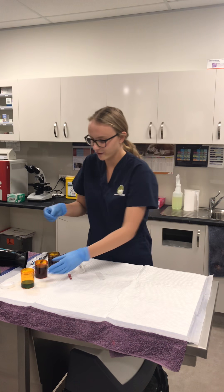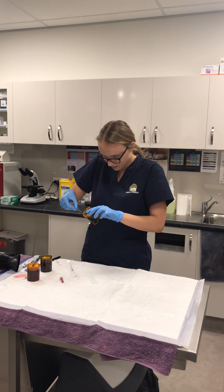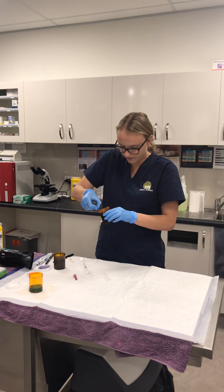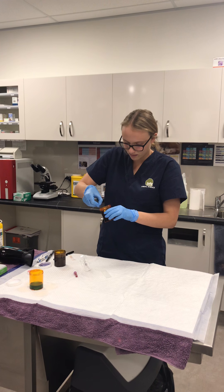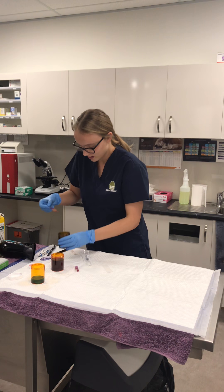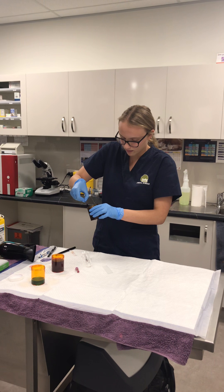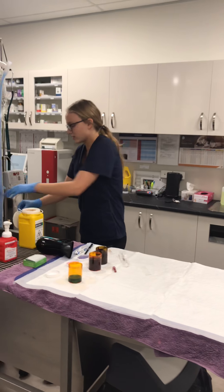Once the slide's done, I'm going to put it in the fixative for five dips, then tap off the excess into stain one for five dips again, then tap off the excess into stain two. Then I'm going to run it under water just on the back side so I'm not washing off the actual smear itself.